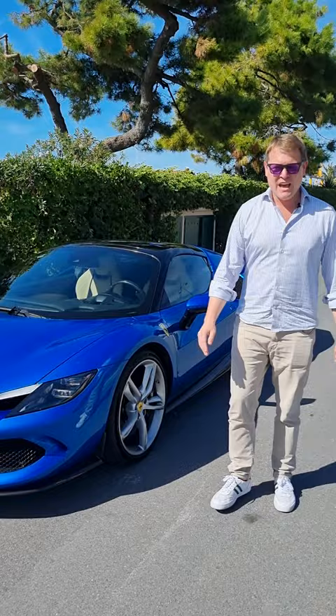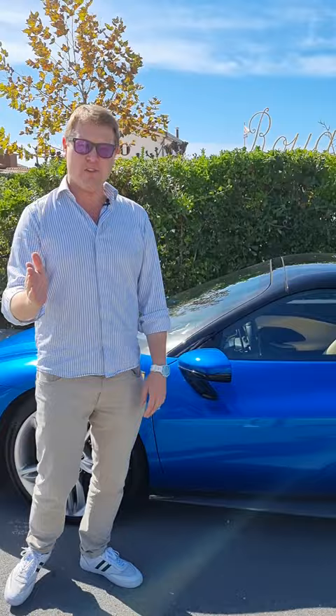Let me show you how the roof works on the brand new Ferrari 296 GTS. I've actually ordered one of these myself for many reasons — it is magnificent, and it's Ferrari's first ever road car spider V6.